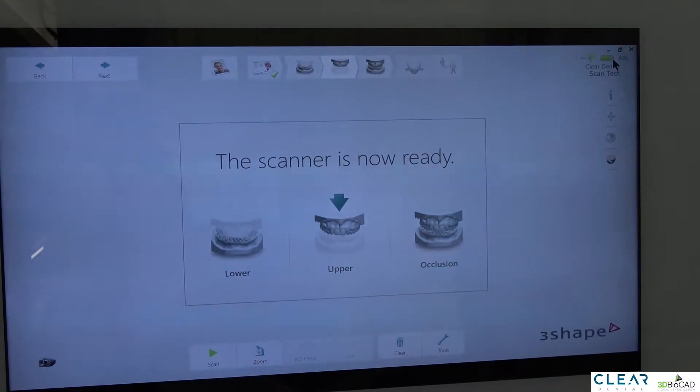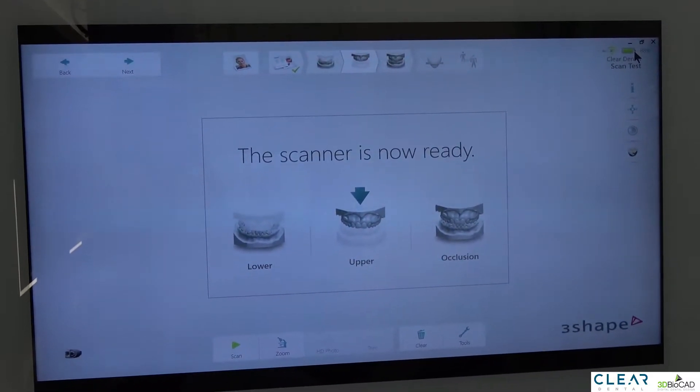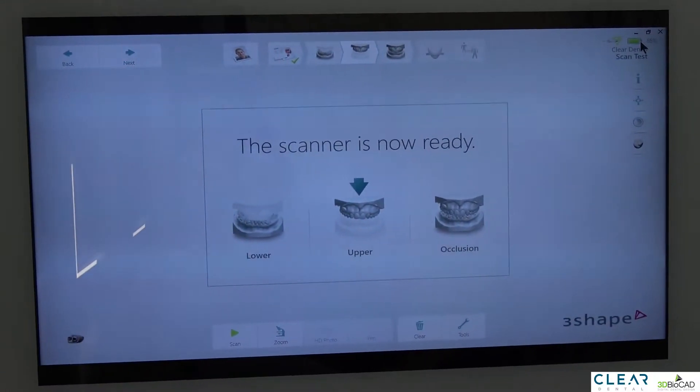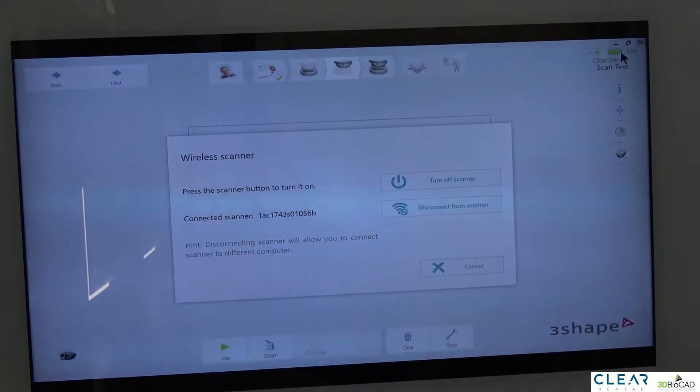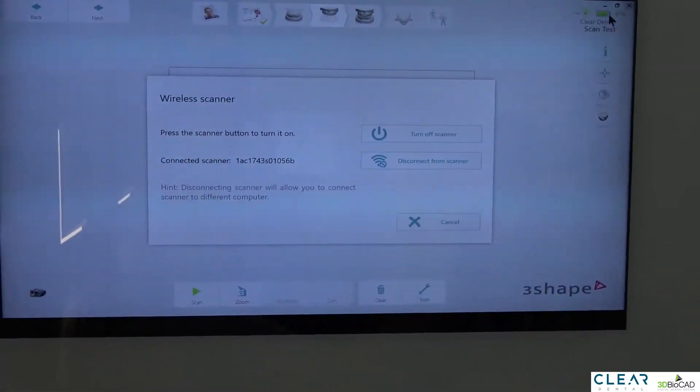One is for the battery life. The battery life, I feel like it's not that great — you can scan maybe two patients, maybe three if you're really fast. But the good thing is it does come with three batteries so you can recharge them as needed.